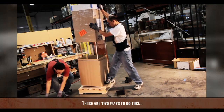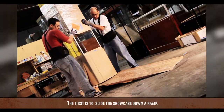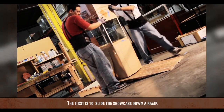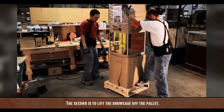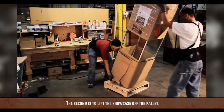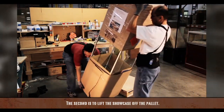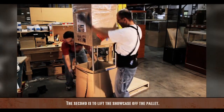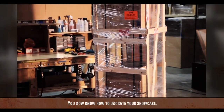There are two ways to do this. The first is to slide the showcase down a ramp. The second is to lift the showcase off the pallet. You now know how to uncrate your showcase.